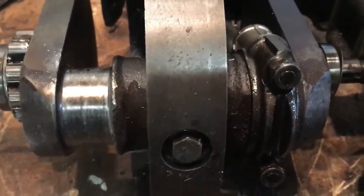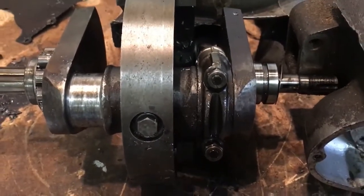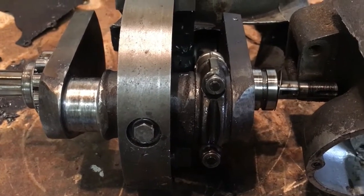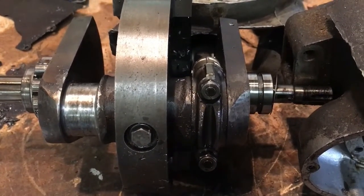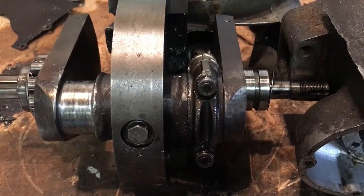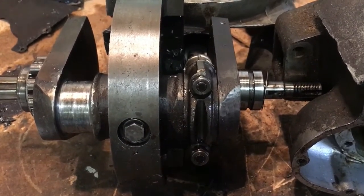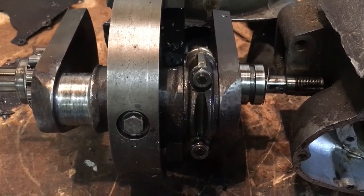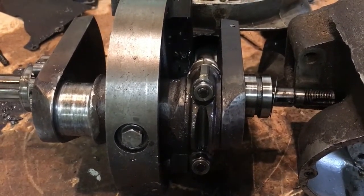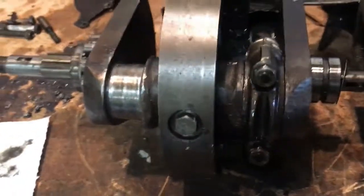I've got new con rods — they are common with the A65 because on these motors it was the stroke that was increased, the bore stayed the same. But the pistons are different because of the longer stroke within the same barrels and head as the A65 — they've had to change the position of the gudgeon pin in the pistons and actually made it higher.